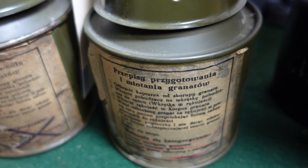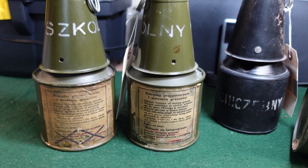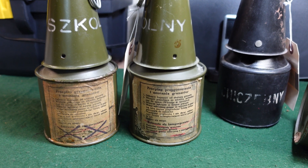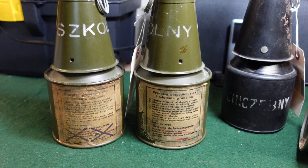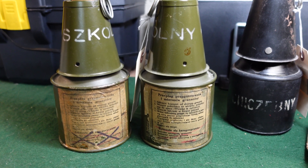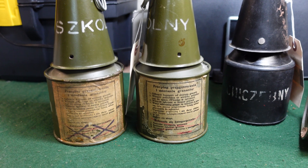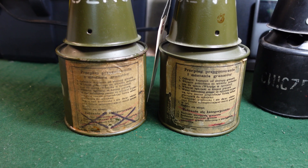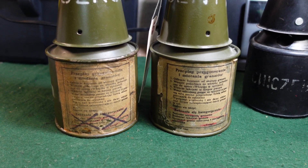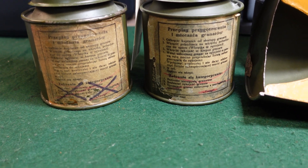As a side note, a while back I saw one of these come up for sale from a pretty large online retailer of unusual and rare militaria — I'm not going to name names. They identified it as a Soviet World War II example, even though everything was in Polish. If you're going to sell one, please identify the right country it's from. It kind of gives you some credibility.